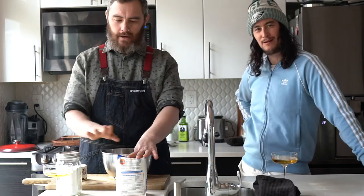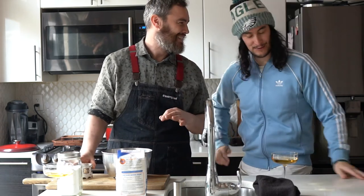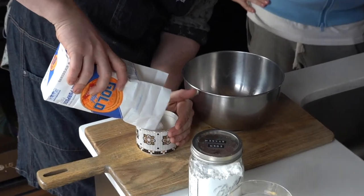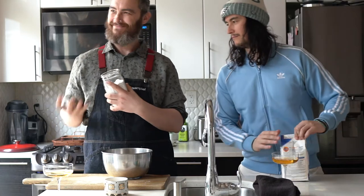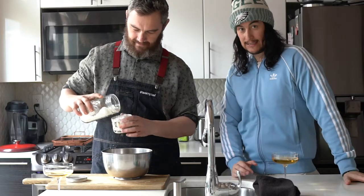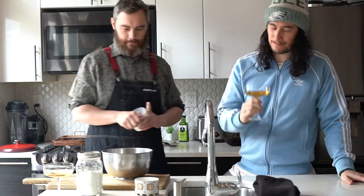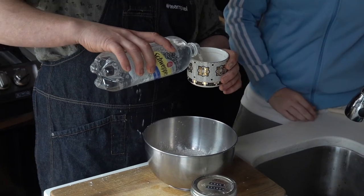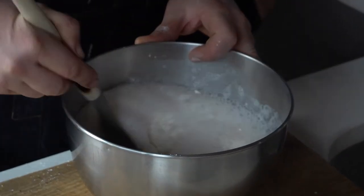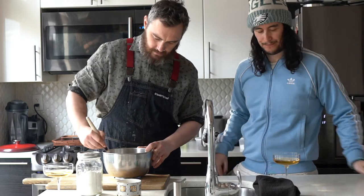Very simple. Equal parts flour, cornstarch, and then double that in seltzer — maybe a little bit more. The seltzer gives it a lighter batter. So I'm going to use cups as my measuring. We'll get a cup of flour, a cup of cornstarch. Just make sure it's not icing sugar — Christmas Day we accidentally used icing sugar instead of cornstarch, and that's why you should always taste it. We're going to season that a little bit, then doubling that in seltzer. Nice and bubbly, yeah. It gives it like a lighter batter. Nice and light, crispy.